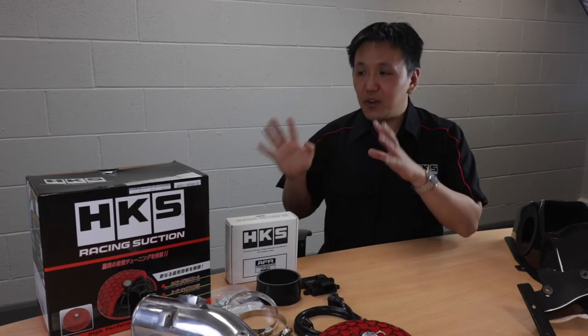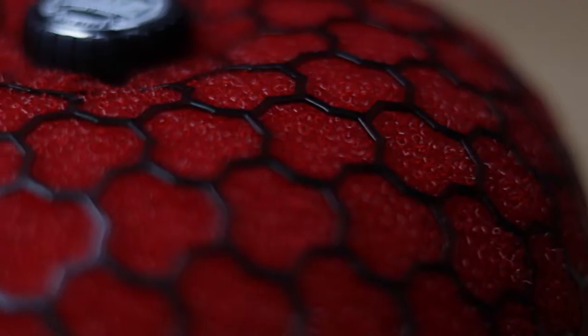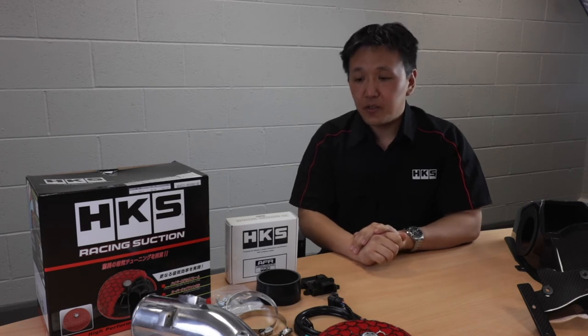Our main product is the racing suction kit, which you see here, featuring our super power flow filter, the intake pipe that runs from the filter to the turbo, and all the parts necessary to fit it to the vehicle.